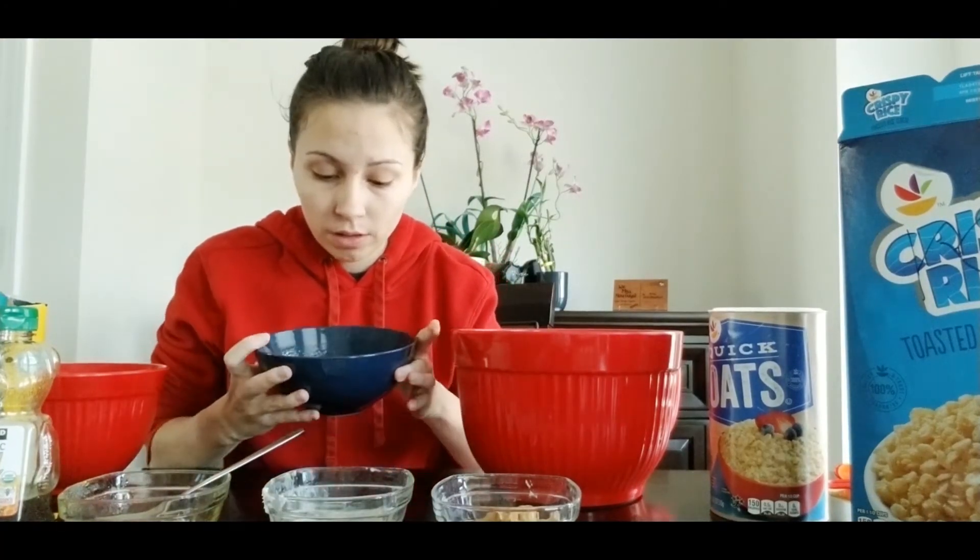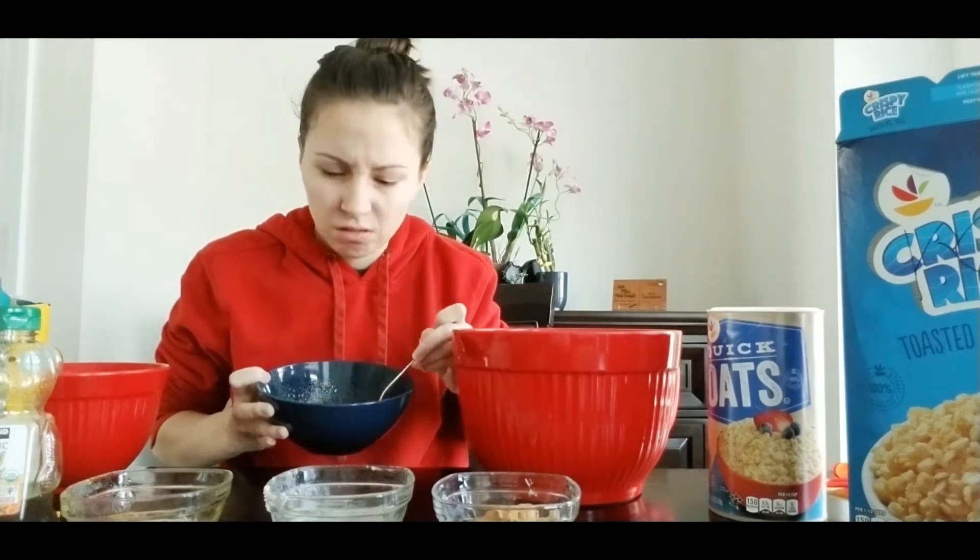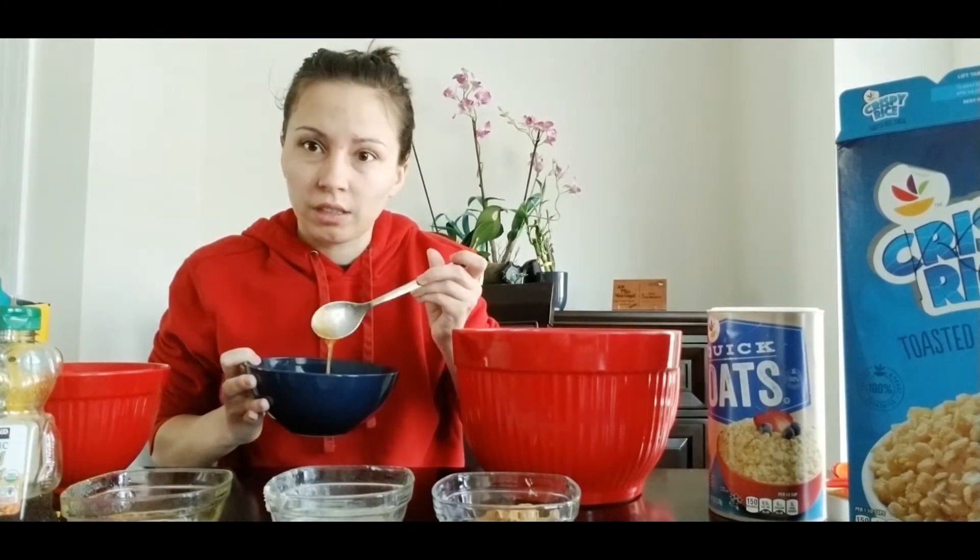So I just got our bowl out of the microwave. It looks kind of dark, sort of like caramel. It smells really, really good.